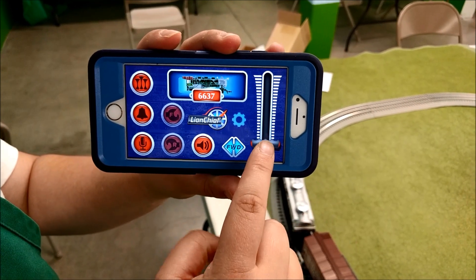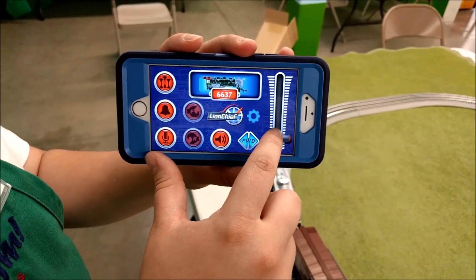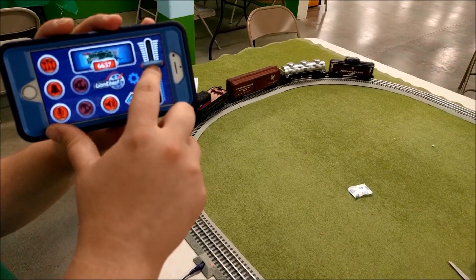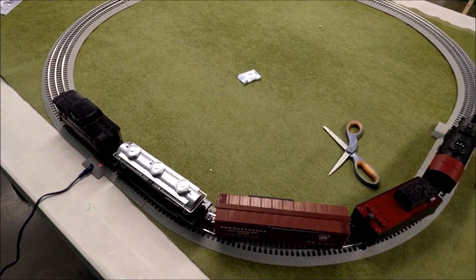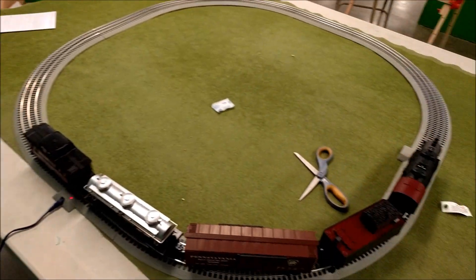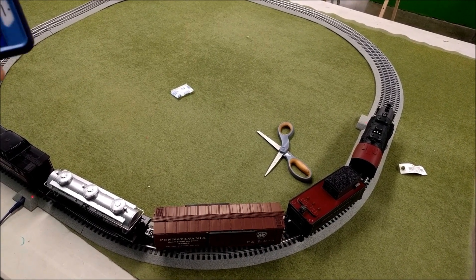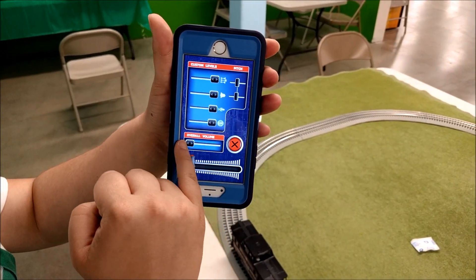These are your main controls — this slider controls the speed. It goes faster than she's comfortable with! We can hear brake sounds when it slows down. It also has various sounds you can trigger, and you can click to turn it off. It also has sound levels, which is really cool — you can change the overall volume and make it much quieter, or change specific sounds it makes.